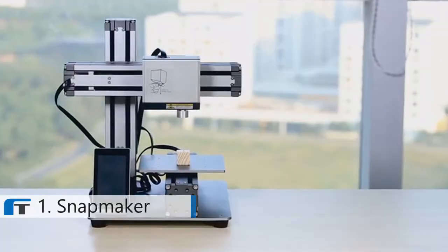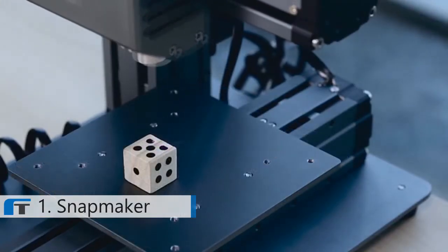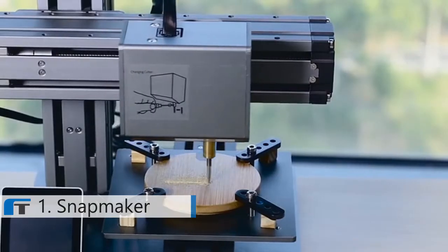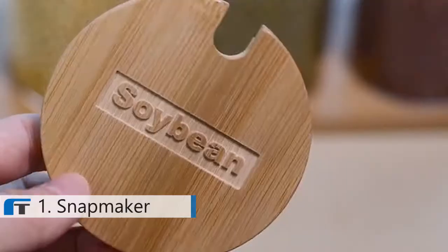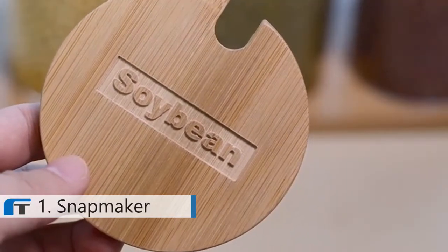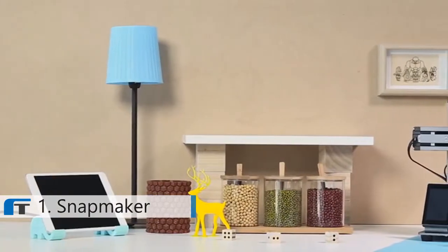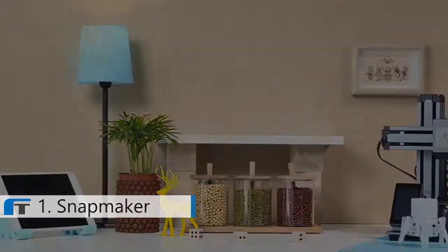Snapmaker also features expanded options of laser engraving and CNC carving. With interchangeable heads, Snapmaker can be easily transformed into a laser engraver that sparks your creativity, and a CNC carving machine that lets your imaginations run wild. Snapmaker is versatile, inspiring you to create in more ways. We're very excited about what we've built and want to invite you to enjoy the creative life with us.